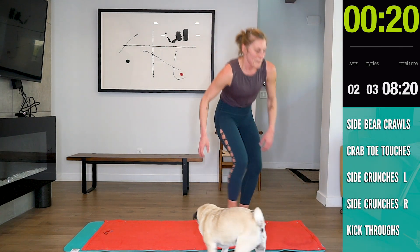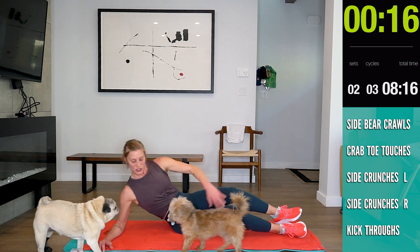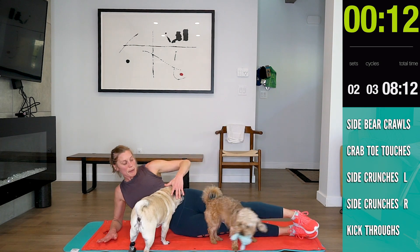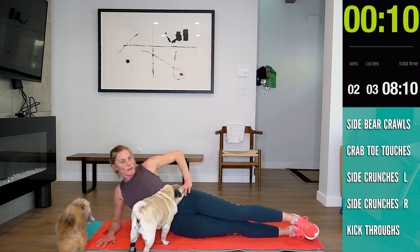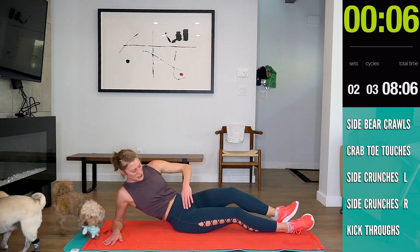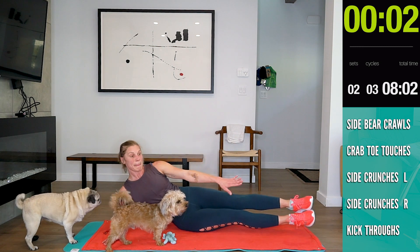Side crunches — remember, go to the fleshy part of your butt. Elbow kicking up. Make sure you're rolled forward. If you're on your butt, it's a very different motion. Make sure you're on the fleshy part of your hip. Here we go.